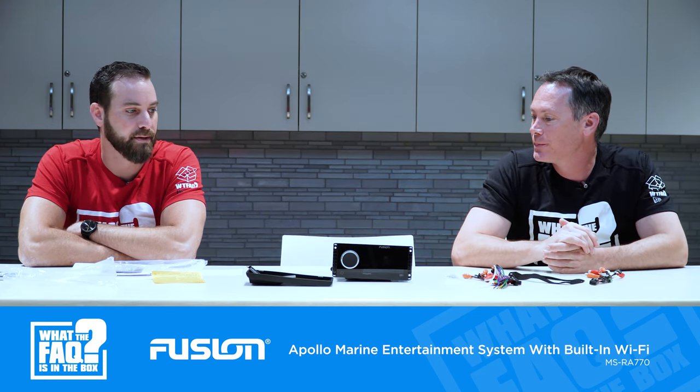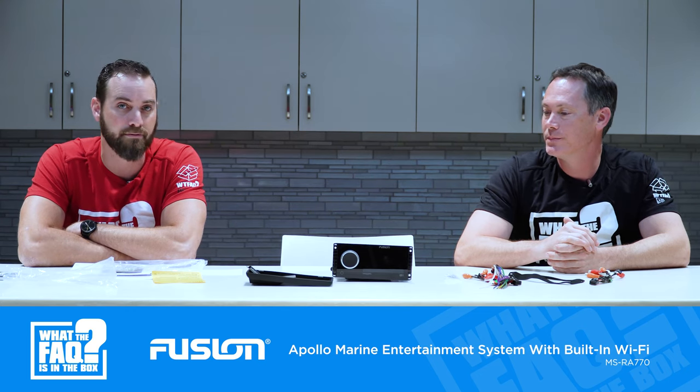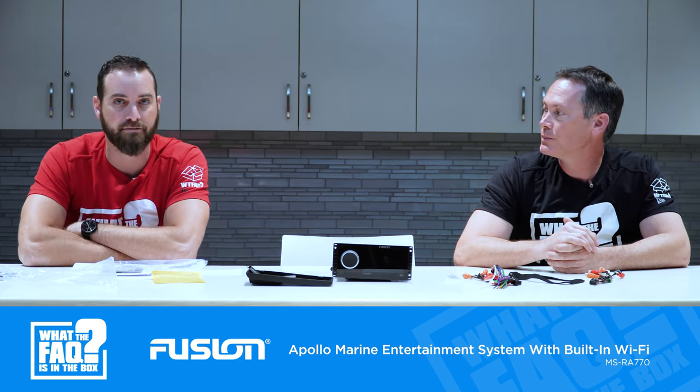This is one of the nicest marine pieces I've personally seen. It's their top-of-the-line — the RA-770, the Apollo series. It works with other Apollo series radios, so you can have different zones in your boat: the cabin, the front bridge, or the flybridge up top. You can hook up other zones and control them independently. It's kind of unique to what Fusion does — they allow you to zone out different radios and really focus on high-end marine, going for yachts with different rooms and areas.